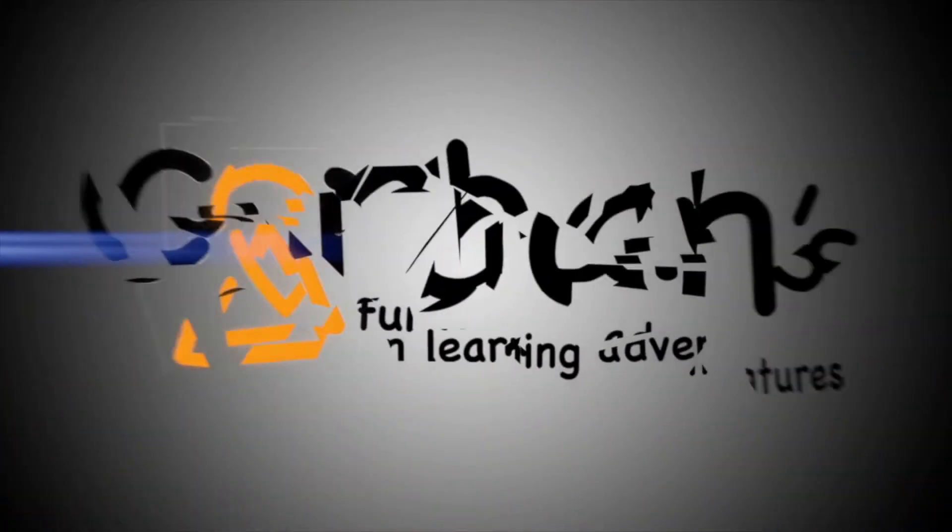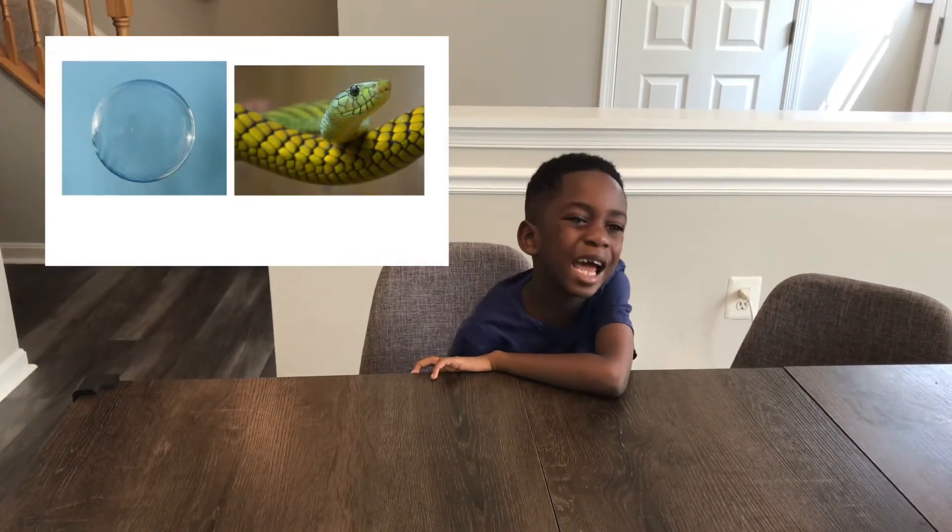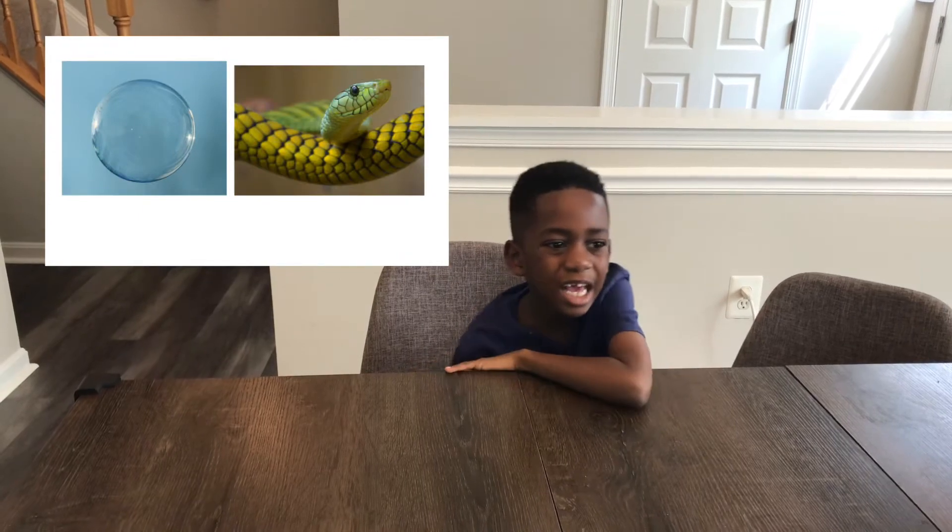Welcome to Corbin's Fun Learning Adventure! Hi, I'm Corbin and that's Molly behind the camera. Today we're going to be making bubble stains. Stay tuned!